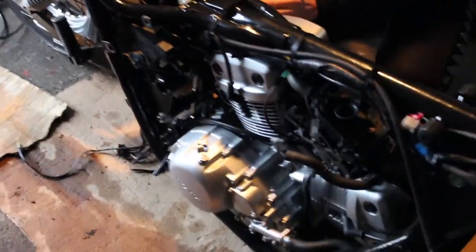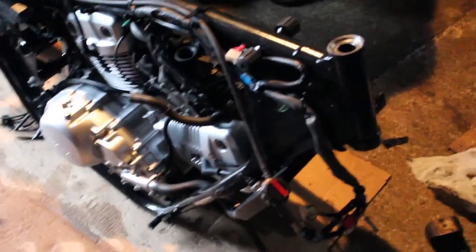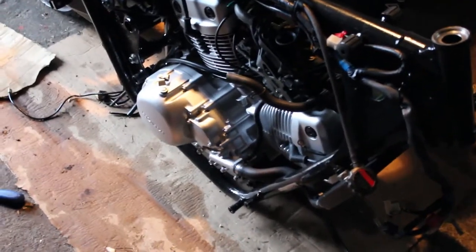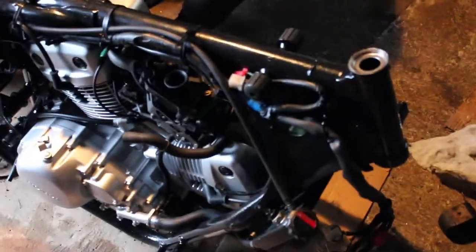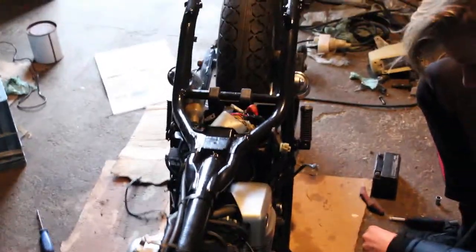So right now we are just getting everything back on, and today we are going to be putting on perhaps the forks and most of the electrical stuff, some cables and hoses. I hope you will join us for that adventure, so let's get straight into it.